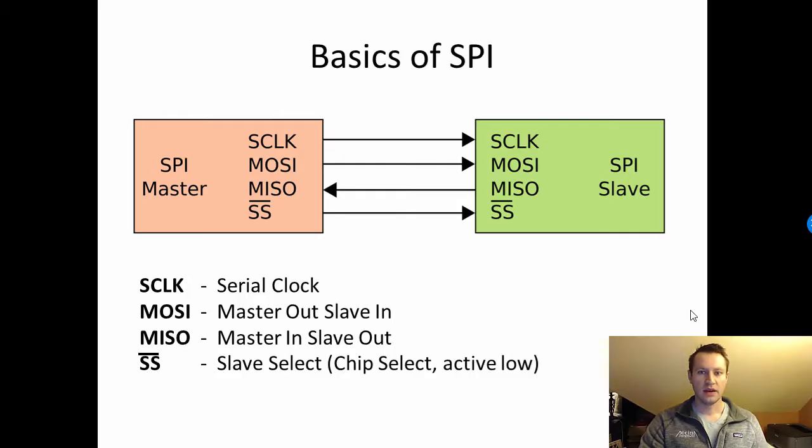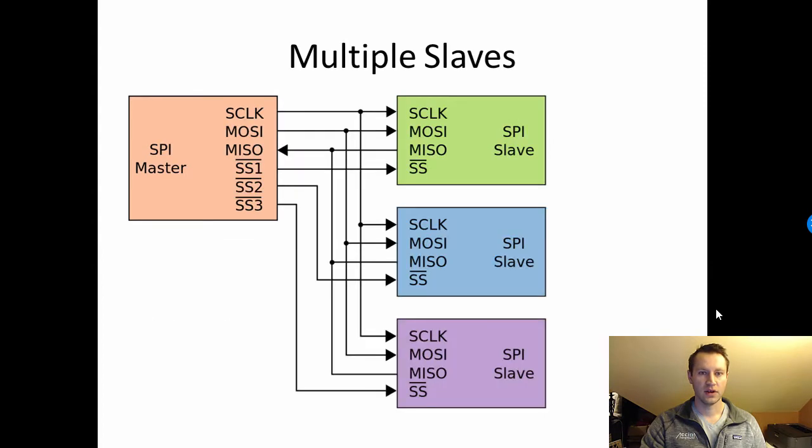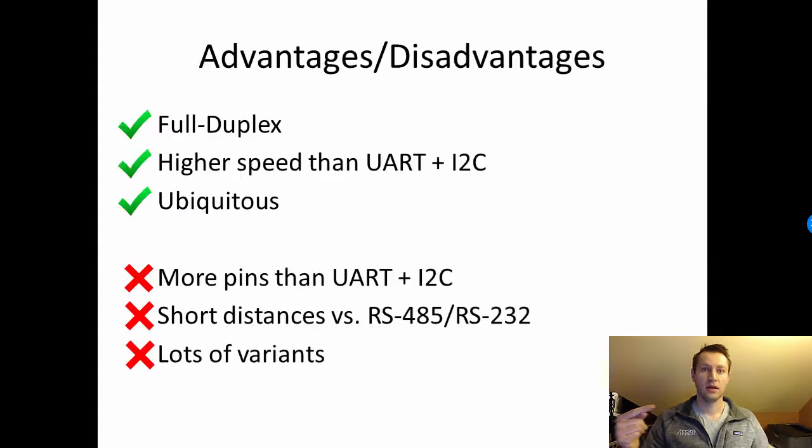What's up FPGA friends? My name is Russell, and in this course I'm going to be taking you through the basics of SPI, teaching you all about the details of how it works and how it communicates from an FPGA to some external device.